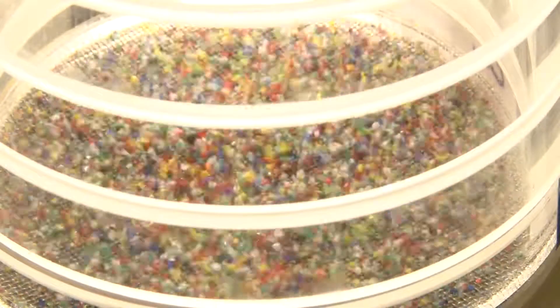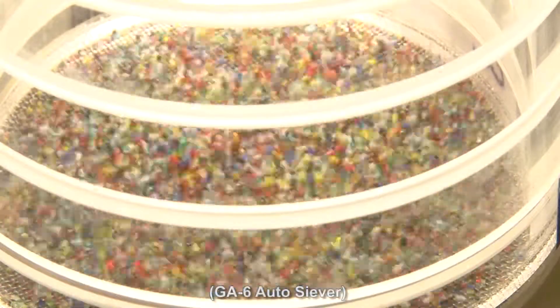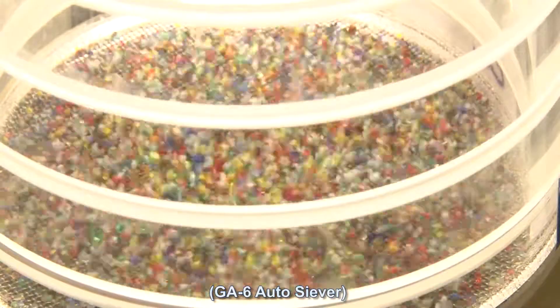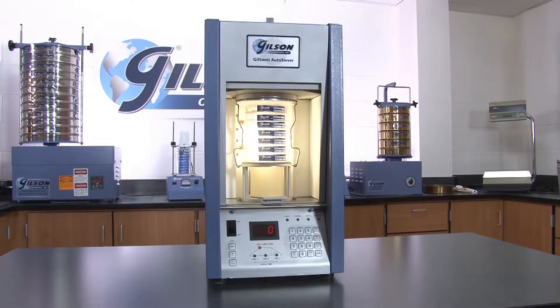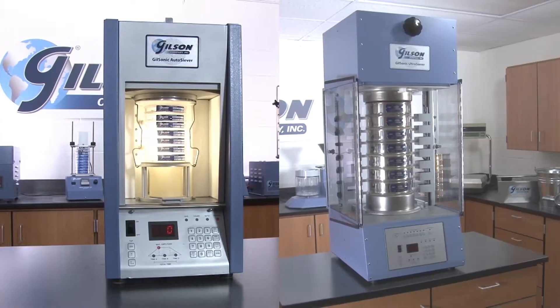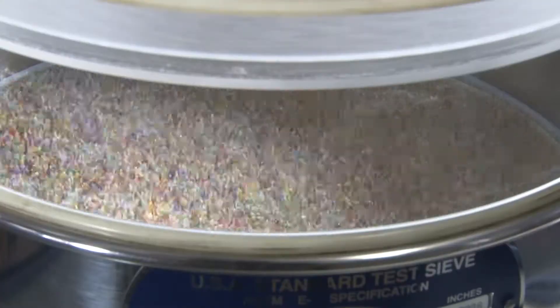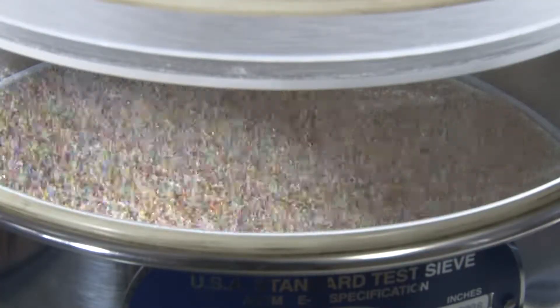SONIC sieve shakers use sonic energy pulses to create an oscillating air column through an enclosed sieve stack. And the Gilson GA6 Auto Siever and the GA8 Ultra Siever combine the latest in separation technology with digital control for fast, precise sizing of test samples.